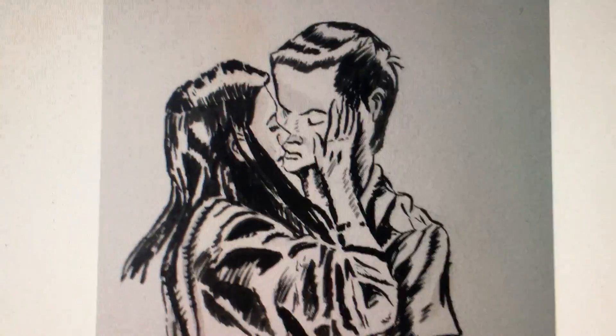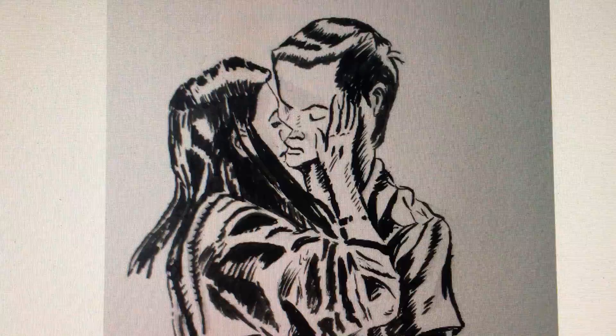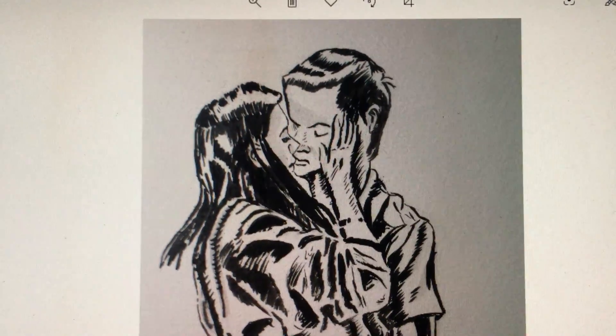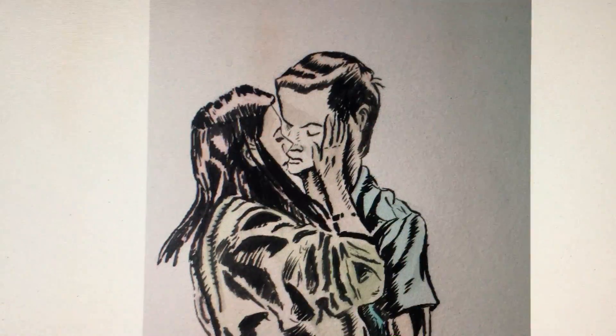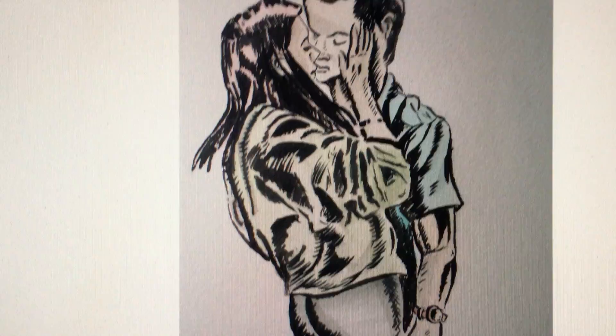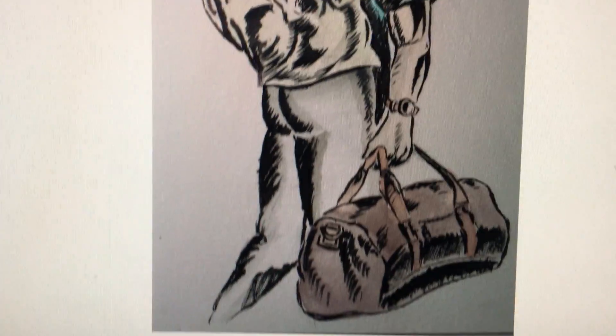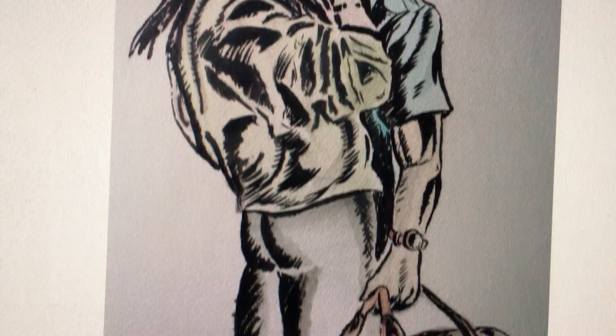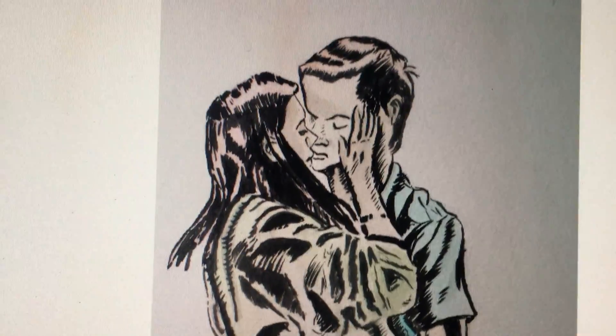What that means is I took ink, watered it down, and then splashed on watercolors. I think this came out really nicely. I haven't used watercolors in a while, but I think I really should give them another try because this came out great.